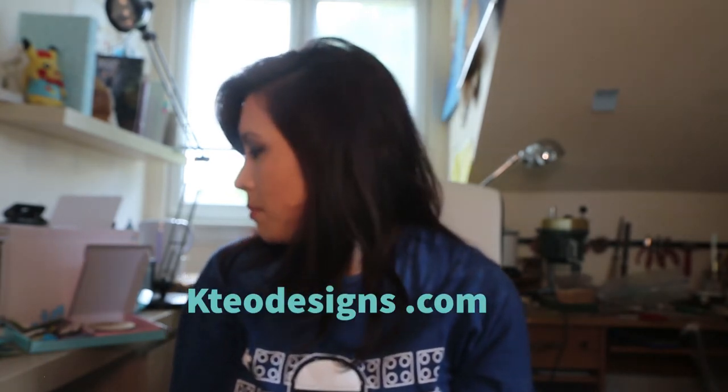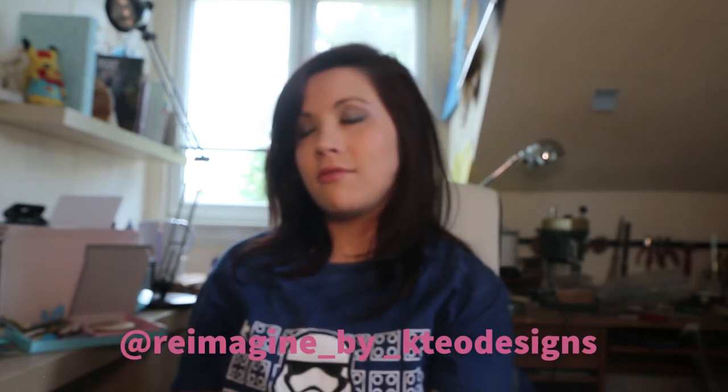I will be updating some new little components. Just keep an eye on the website and keep an eye on my Instagram, which is reimagined by KTO Designs — I'll put that there. That'll keep you generally up to date every single day of what's happening with these pieces, or if I'm making any new ones. Keep an eye on my stories. Between this channel and my Instagram, it's a perfect opportunity to stay in touch.